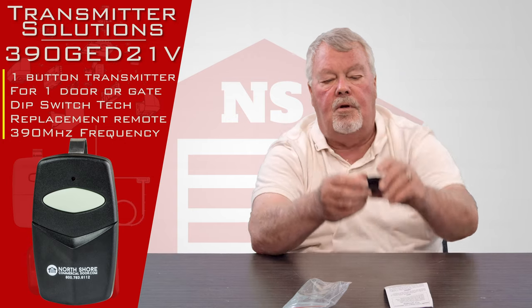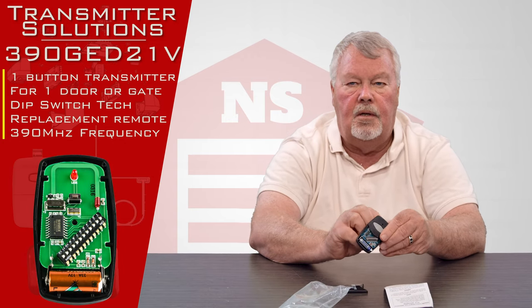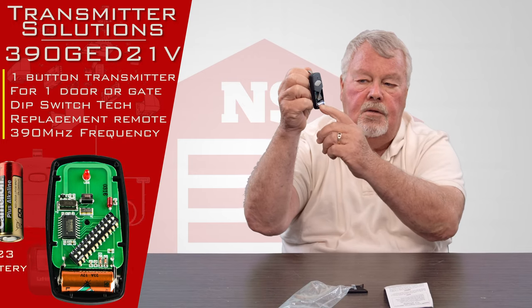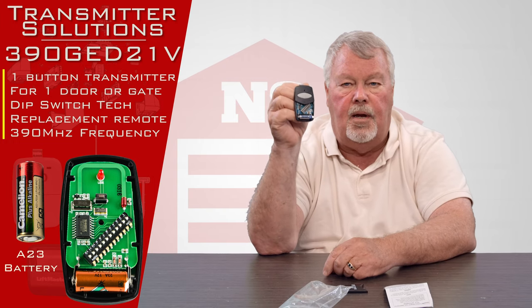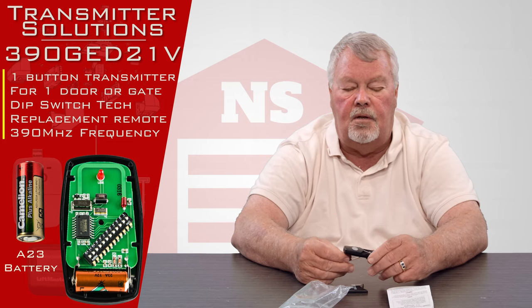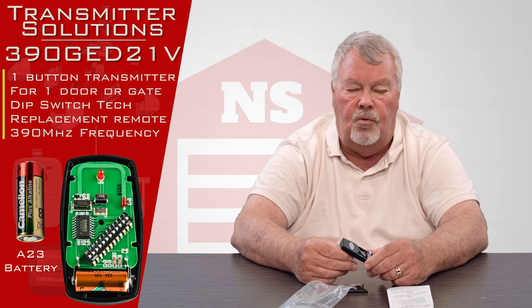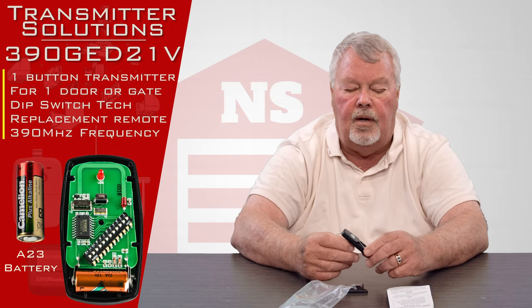The bottom portion of the transmitter is actually a little trap door that slides off. We'll open it up so you can see in there. You'll see a battery. Over on one side, there's a little tiny piece of paper that insulates the battery. While this is in the warehousing stage of its life, there's no electricity that gets to the unit. So part of what you're going to have to do when you program this is pull that little piece of paper out of there.